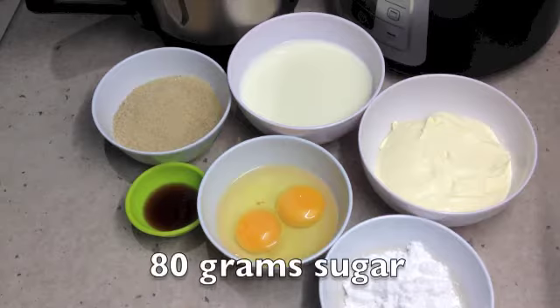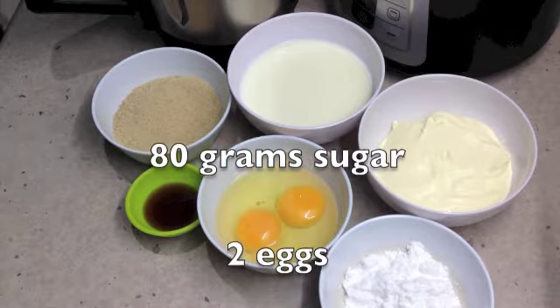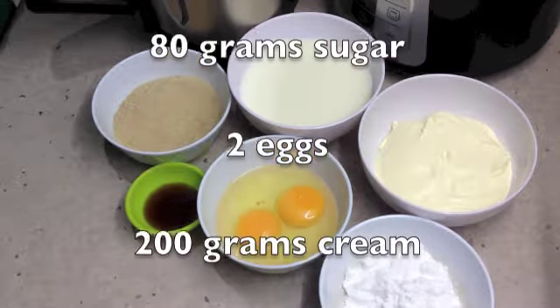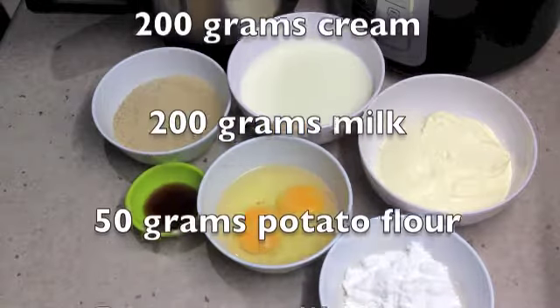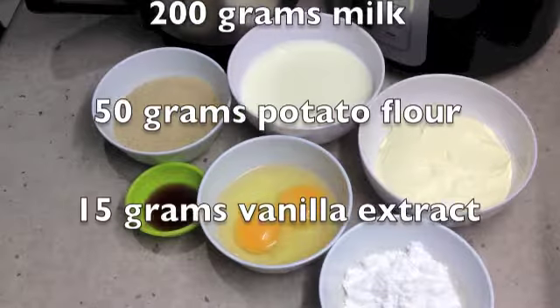Hi and welcome to Cheeky Richo's Cream Patisserie. We will be making the cream patisserie in the ThermoShift, and the ingredients will be scrolling as I speak and in the recipe box below. So let's get started.